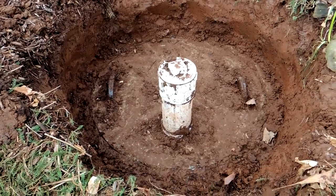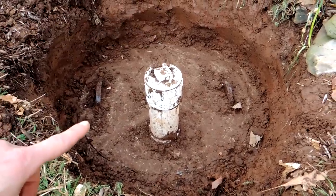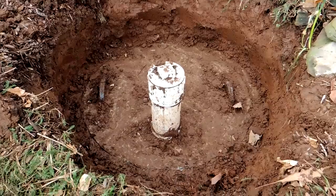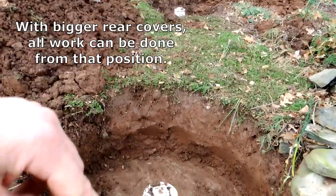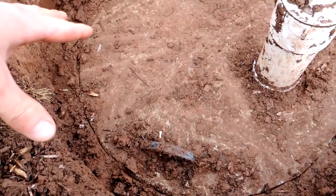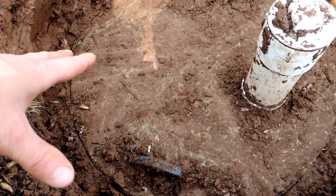Some companies will do the digging for you, but they'll charge you for it. Once you have the access, he's going to remove the back cover and the front cover, and he'll use a system of pumping water in and pumping the waste out. He needs access to front and back so he can make sure the entire tank is clean. When you have the top of the tank exposed, look for cracks — if the top of the tank or the cover has cracks, that's a problem and it needs to be replaced.